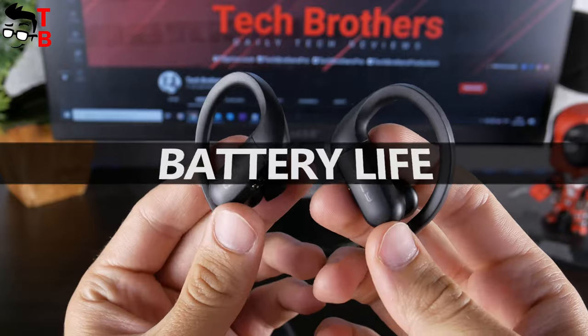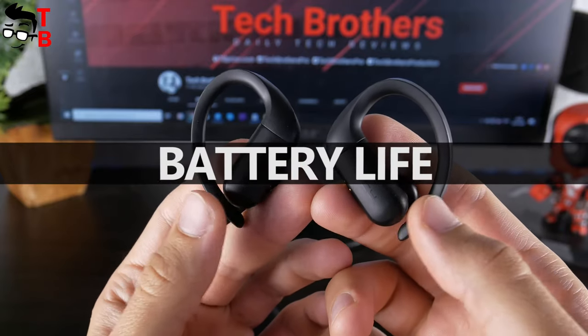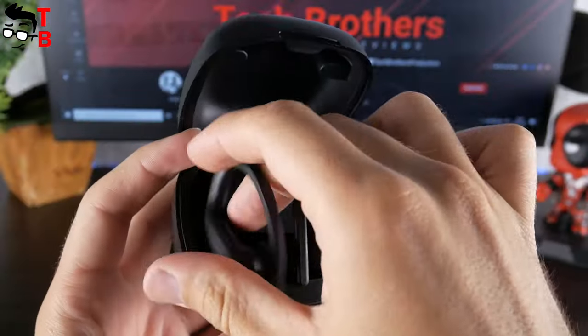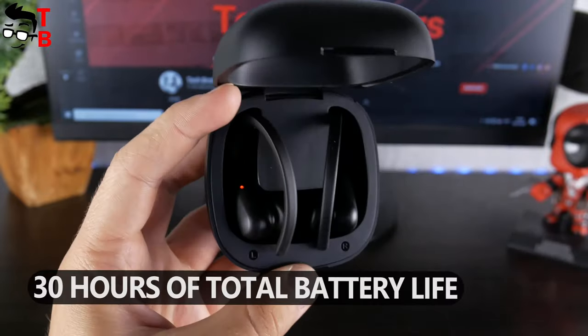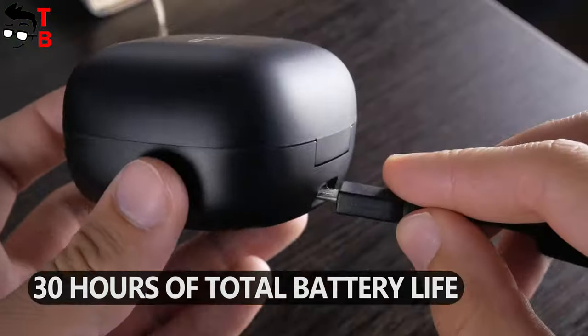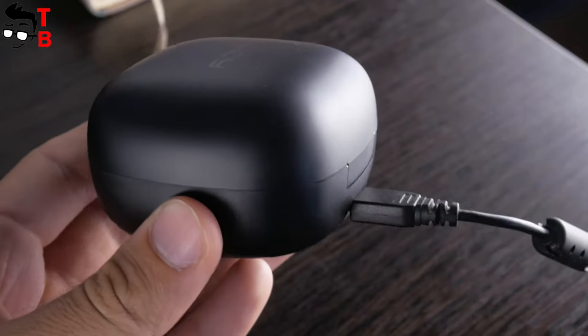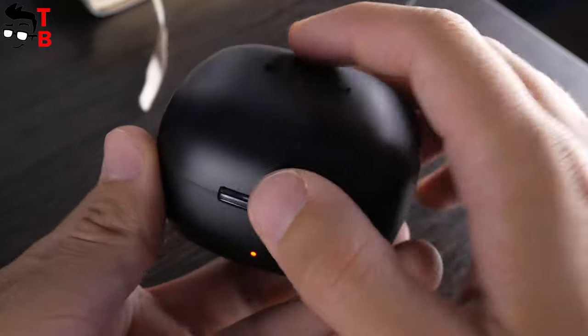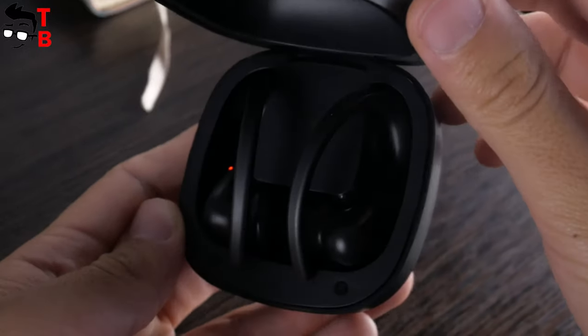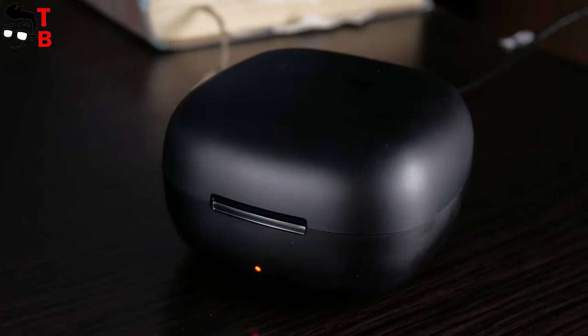As for battery life, the manufacturer promises 6 hours on a single charge. You can also use the charging case to charge the earbuds 4 times, giving a total battery life of about 30 hours. This is a standard battery life for modern TWS earbuds. However, since QCY T6 are much bigger than other wireless earbuds, I expected longer battery life.